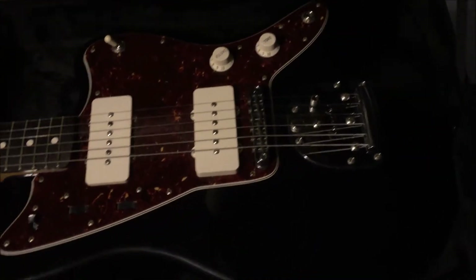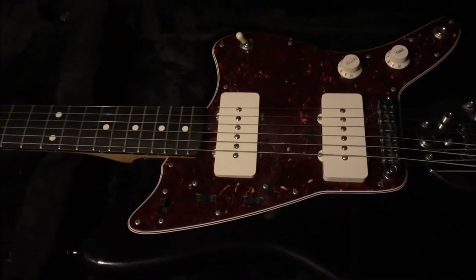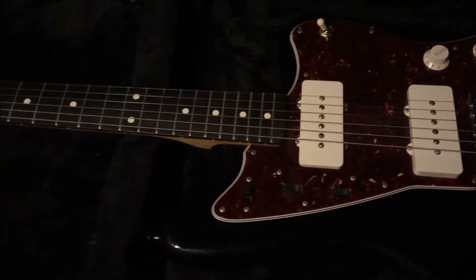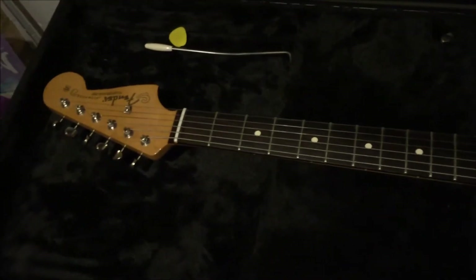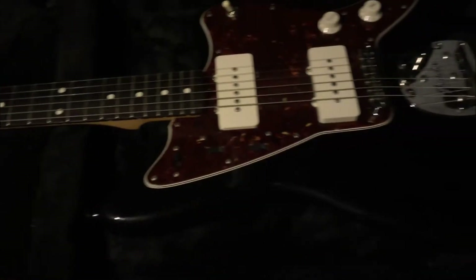It's sexy as all get out. Sounds amazing. Has a wiggle stick, so you can get your wiggle on. Just absolutely gorgeous. Rosewood board.